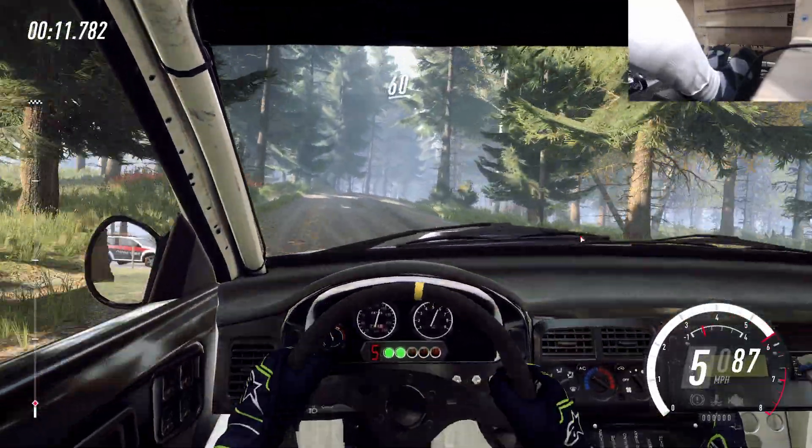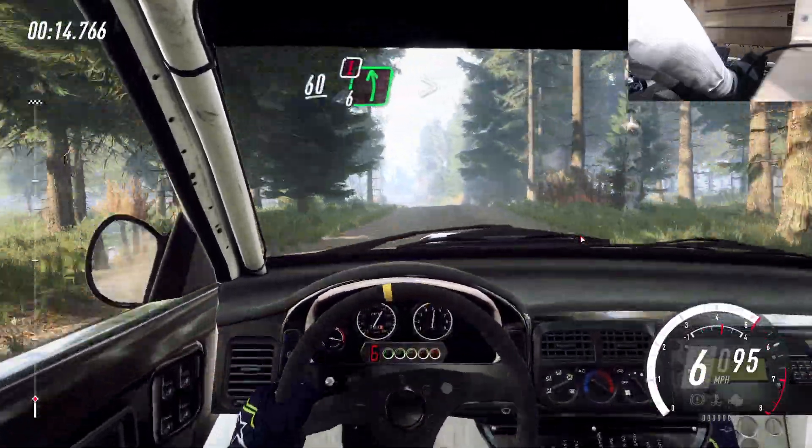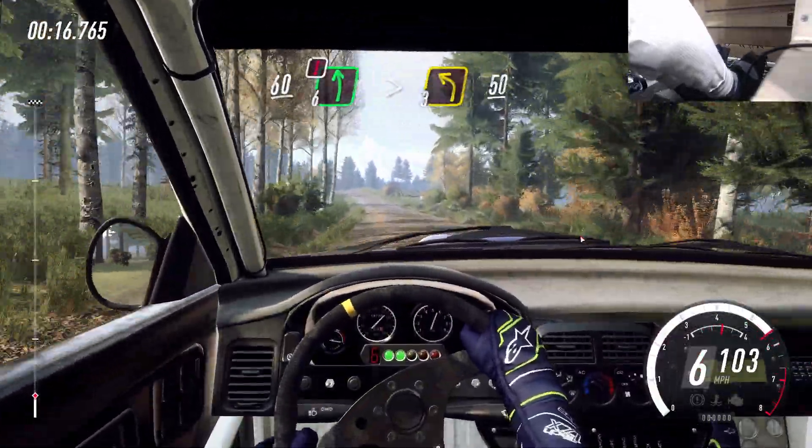60. Caution, 6 left, extra extra long, tightens 3 over crest.